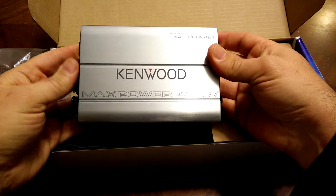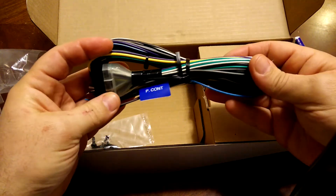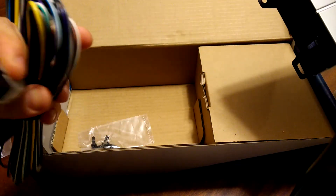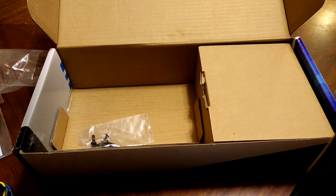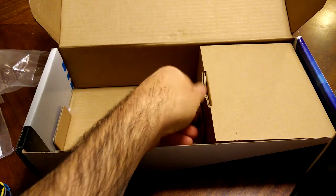Let's see what else is in the box. This must be the connector — this goes here. This is for all your speaker outputs. There's also some hardware — screws to install the amp.